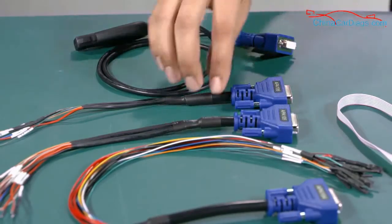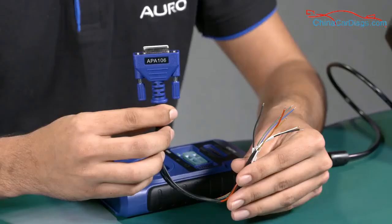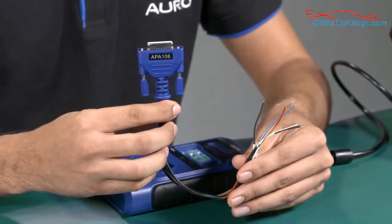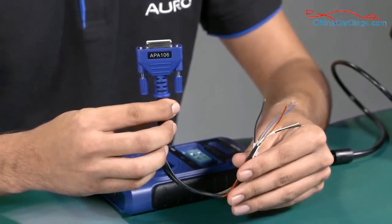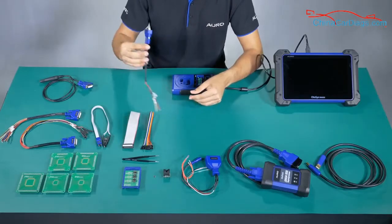Number 5: APAV106. This one is used to connect the Freescale MCU model and the UP400 to read the information. Both the APAV105 and the APAV106 can be used to connect the MCU boards with the UP400.